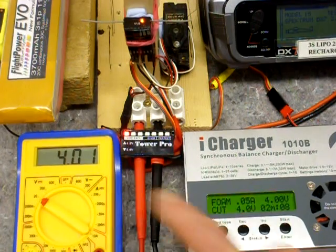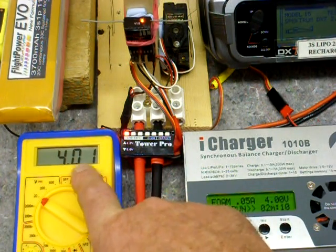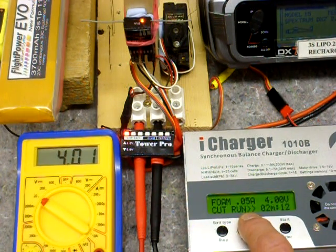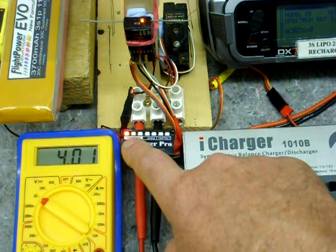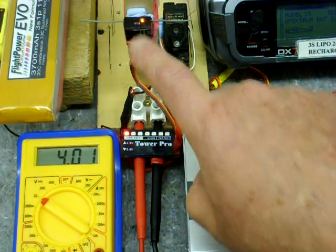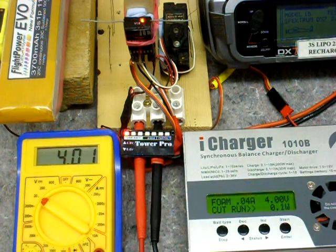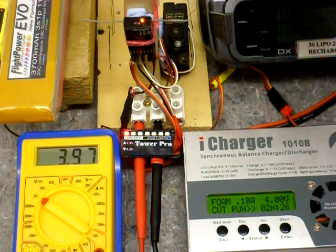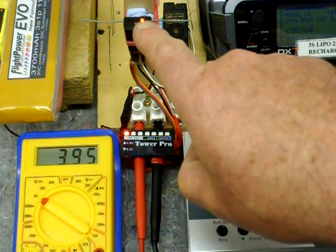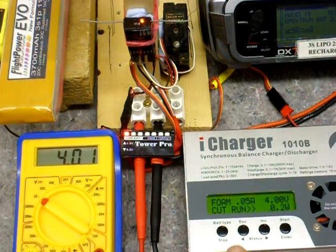4 volts on both meters — 4.01 and 4.00. The volt spy is obviously still on the critical red. Still no brownout. The receiver is obviously happy at 4 volts and servo activation depresses the voltage to about 3.95, 3.96. Again, no brownout. We'll come down even lower.